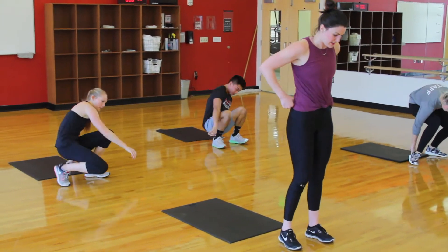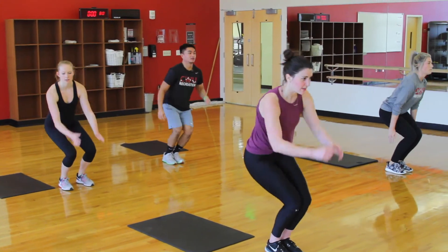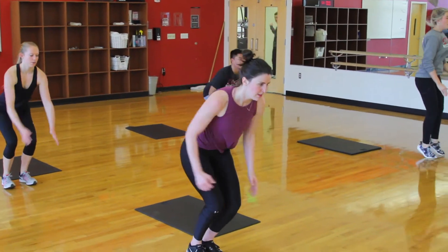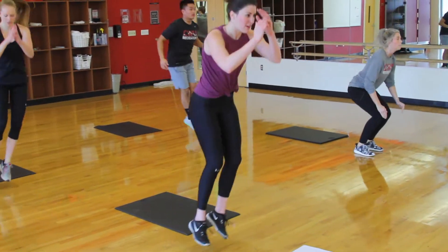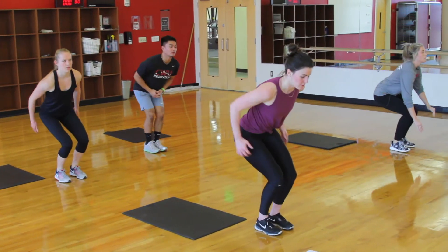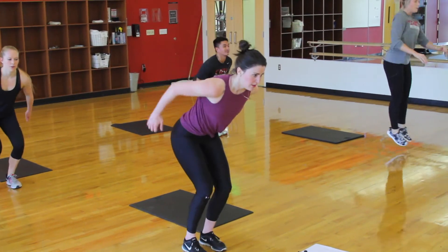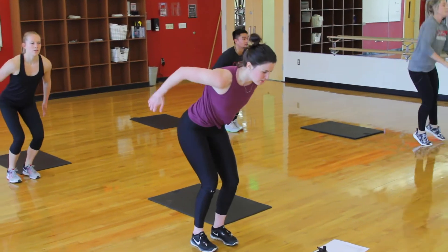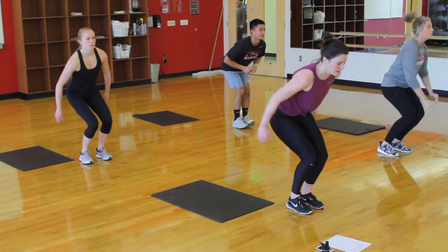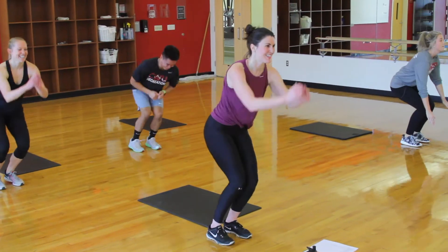In 5 seconds, starting with those feet together, we're going to be hopping laterally. And go. Give me nice soft landings, keeping your feet close together. Flat backs and good posture. Trying to jump out to the side as far as you can. 10 more seconds and we get 10 seconds of rest, keep it going.